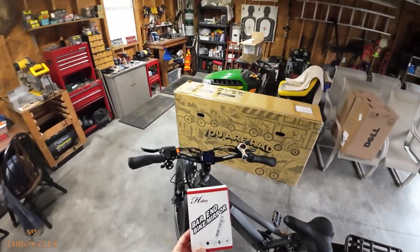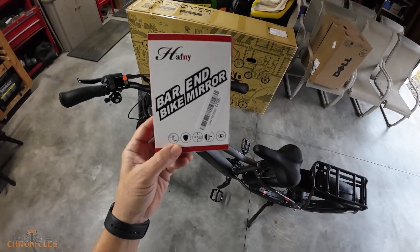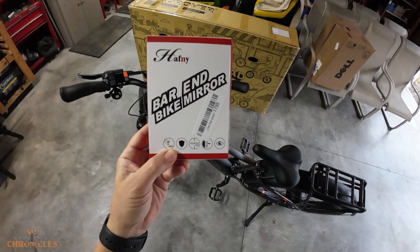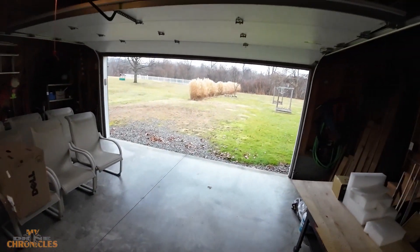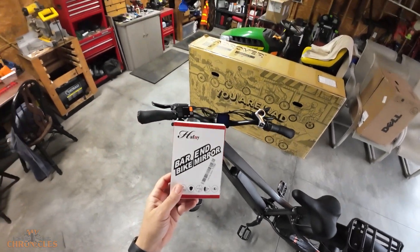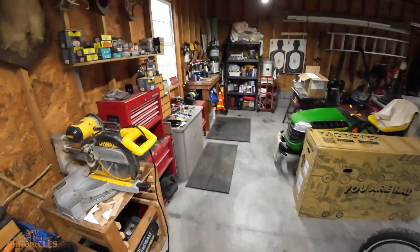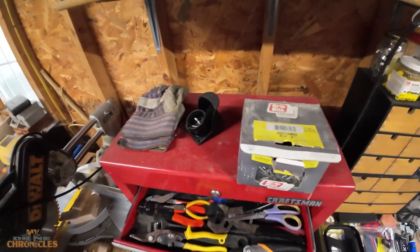Check this out — we got the half knee bar bike mirror. We're going to put this on, see how it goes on, see how it looks, see how it might work. Unfortunately today it's raining, so we probably won't be going for a ride, but we're going to check it out and see how it works. If you like the way it looks, there will be a link in the description below.